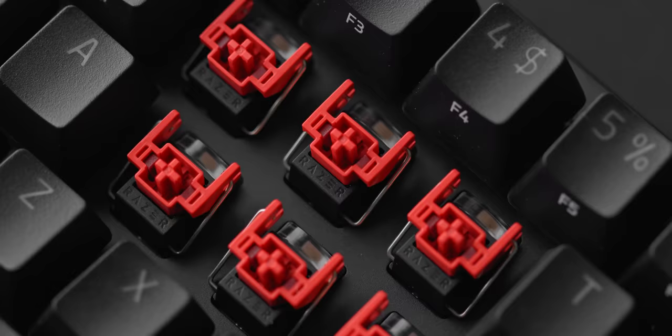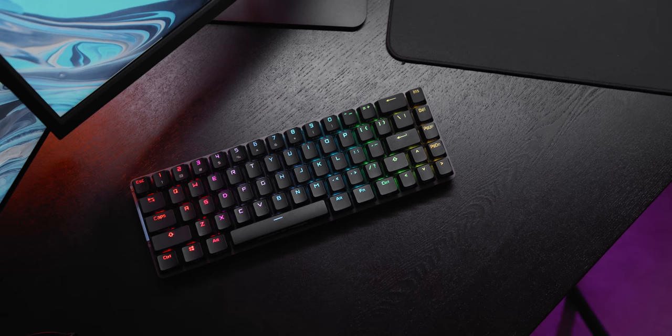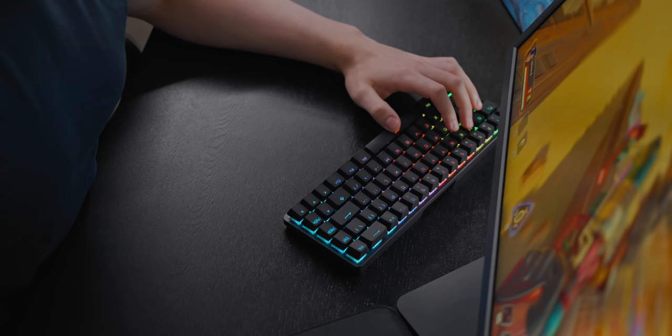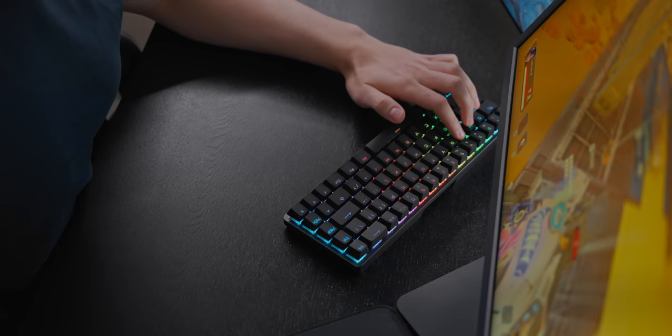Next up is a recent addition from ASUS — the Falchion. This is a 65% layout in a 60% form factor, so it's the only board in this lineup with physical arrow keys. You will pay for that though with shorter right shift, backspace, and enter keys, which do take some time to get used to. This keyboard also has a 2.4 GHz wireless connection with a battery life of up to 450 hours apparently. Using it in wireless mode, it really does feel like it's wired — I personally didn't experience any latency or wireless interruptions.